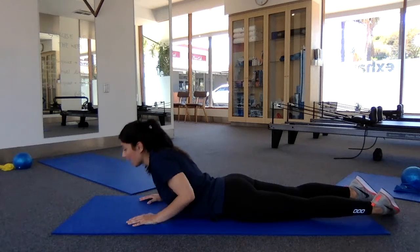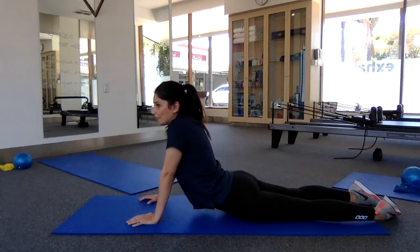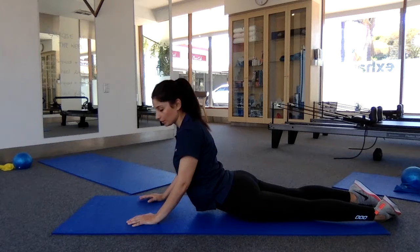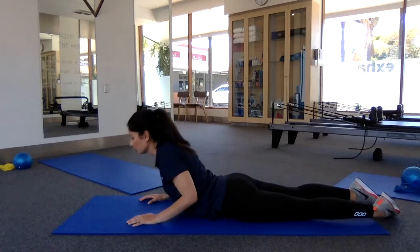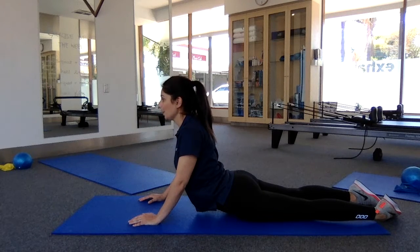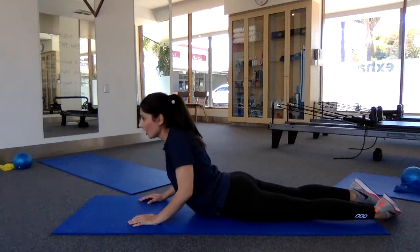This is just stretching through our lower spine. When you're at the top, sometimes people will lock the elbows straight, which tends to bring the shoulders up. So just soften the elbows right down and that will keep your shoulders down. The last thing you need is to stir up some neck trouble or shoulder trouble.